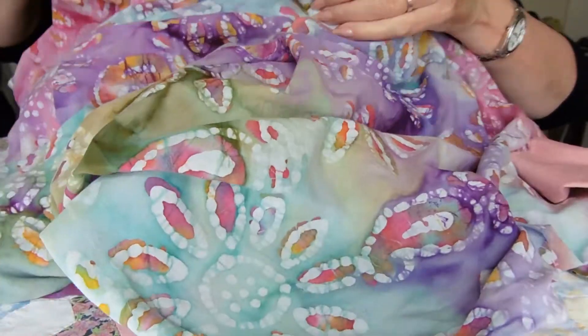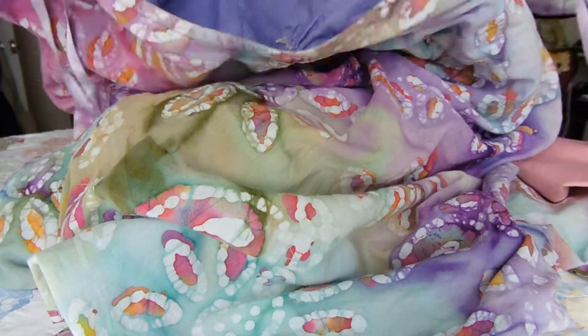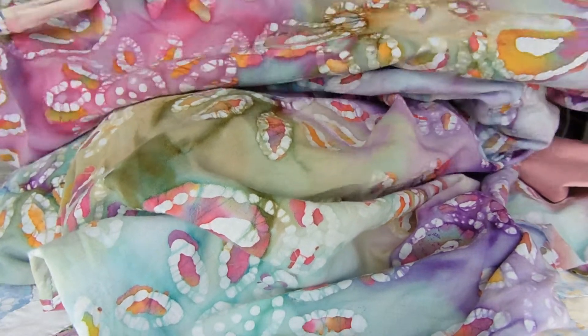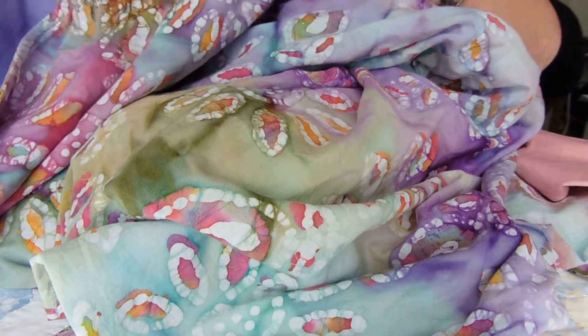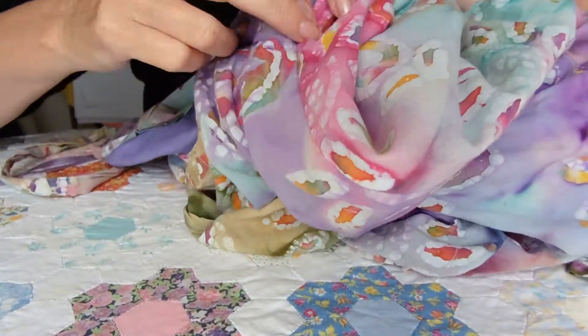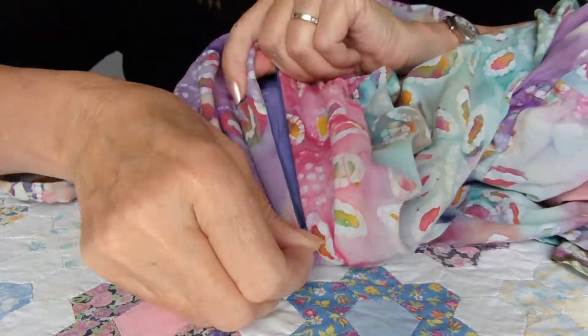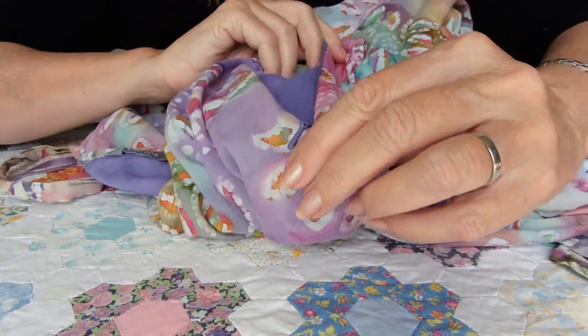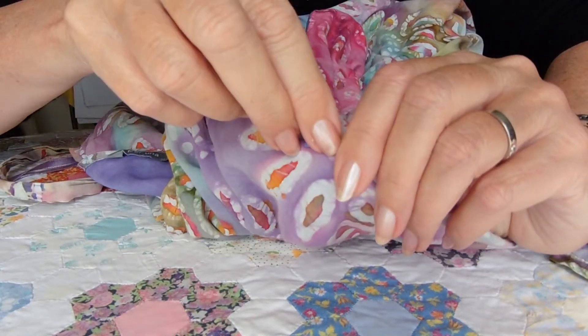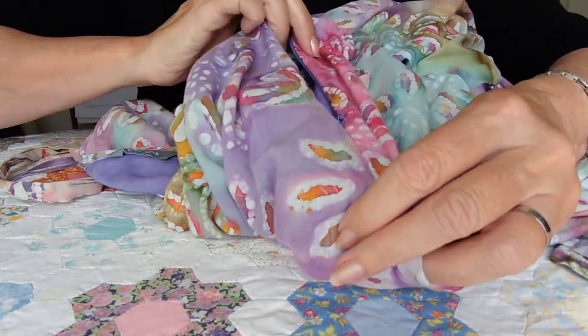Not only has this dress got useful fabric, it's also got a very useful zip. This zip here on the side — there we are — is a very, very useful zip. People so often just throw away garments without removing the zips.